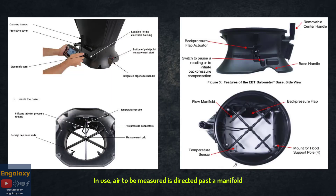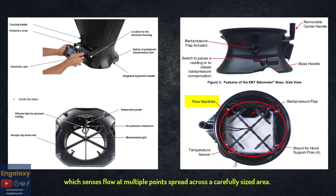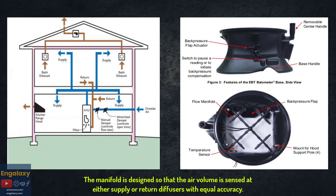In use, air to be measured is directed past a manifold which senses flow at multiple points spread across a carefully sized area. The manifold is designed so that the air volume is sensed at either supply or return diffusers with equal accuracy.